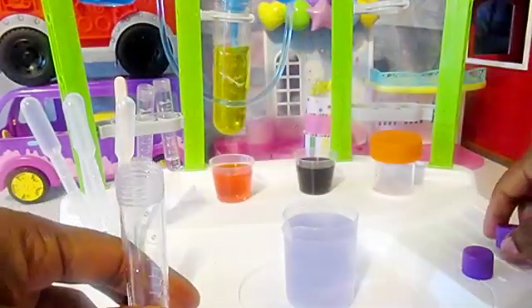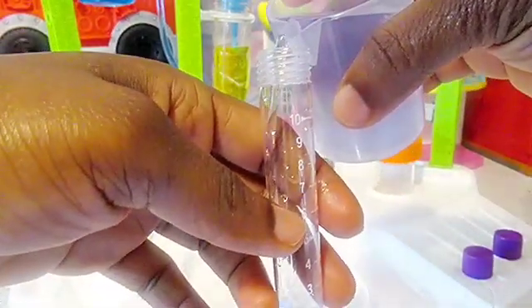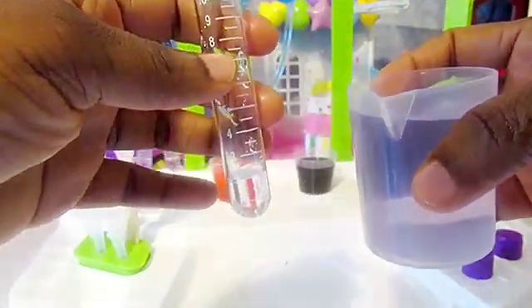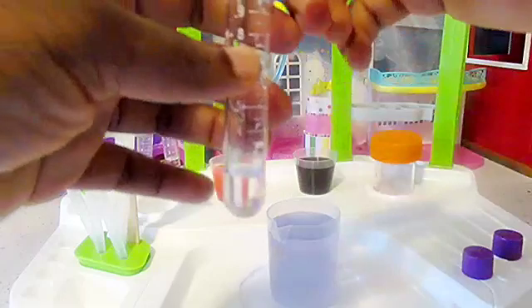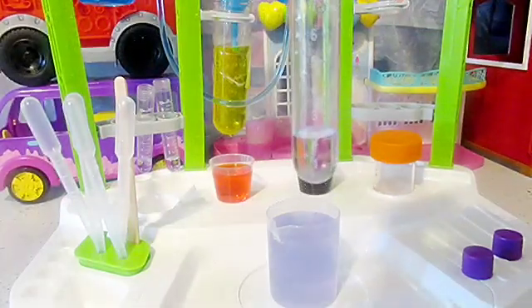That's the second one and this is the third one. So even if you do go over the line, you can always pull out the excess liquid until we get it right, of course.